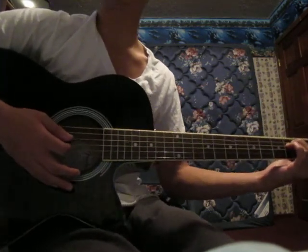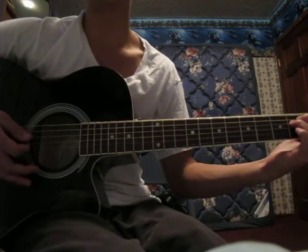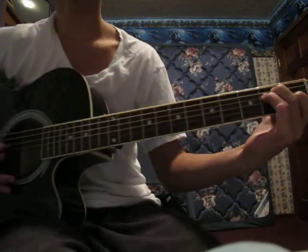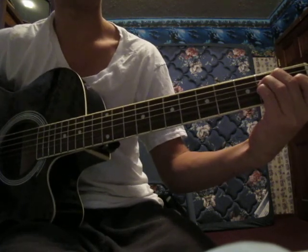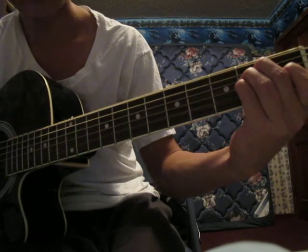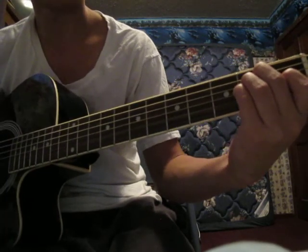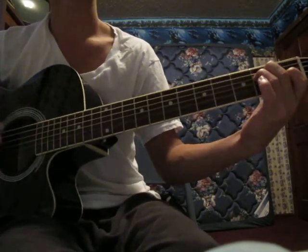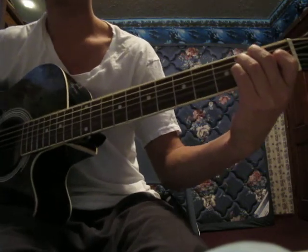What David Choi does is he kind of palm mutes it too. I'm not really good and I can't sound like David Choi when I do it. What he actually does is he strums down, and if you hear that different variation — you use your pinky and you put it on the 3rd string on the 2nd fret. But I can't really describe it; when you hit it, you kind of just gotta listen for it and feel it.